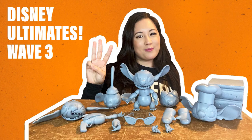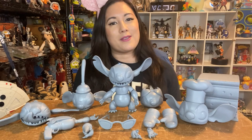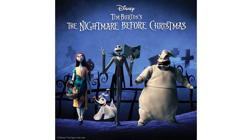Super 7 did a video showing off Wave 3 and the scale of these Ultimate figures. Stitch is a very large figure with a lot of stuff in the box. Here's the Big Bad Wolf, the Fantasia Alligator — who doesn't have a lot coming with him — and then from Alice in Wonderland, the Queen of Hearts. She's missing her soft goods robe in the prototype, but they are very cool prototypes overall.